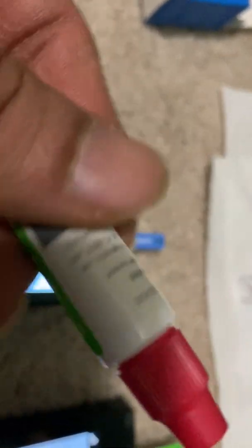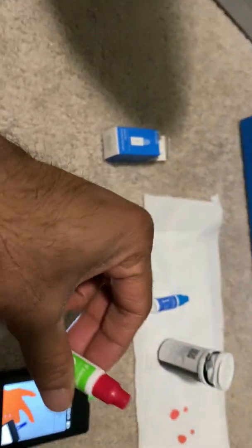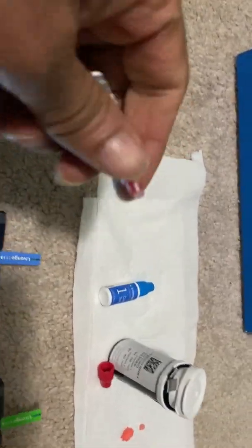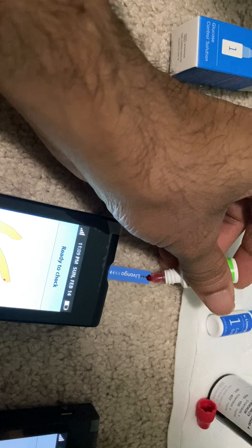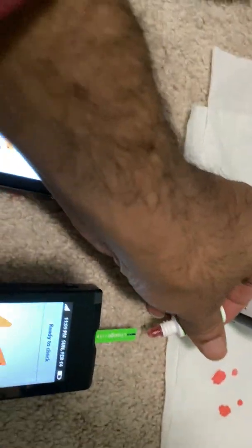Now I'll use control solution 2. I'll shake the bottle to make the solution uniform so it becomes evenly mixed. Then this is ready to check. I'll open the bottle and put a drop on each one of them and see what the difference in the readings is. So let's put a little bit of solution on this one, and on this one too.